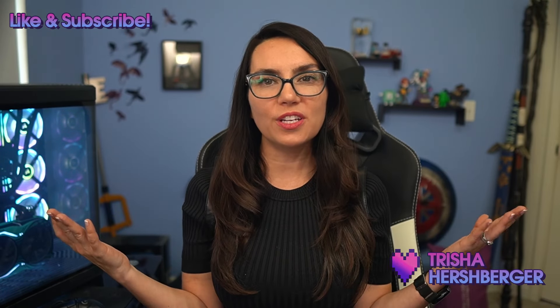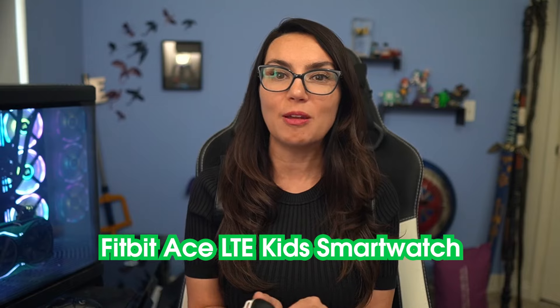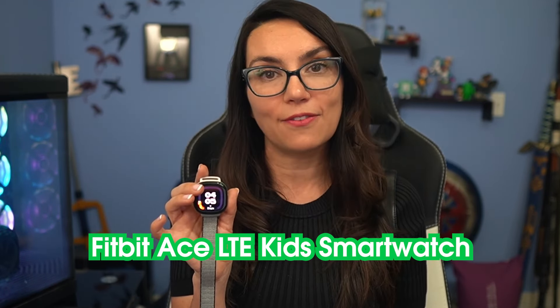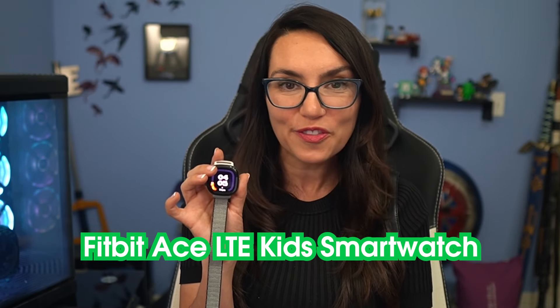Hey everyone! Today's video is for all the parents out there like me who struggle with finding healthy ways to introduce your kids to technology and give them independence and authority over their own devices while still making sure that they are safe and not being overstimulated by too much screen time. One of the devices I've been really enjoying since it launched is the Google Fitbit Ace LTE Kids Smartwatch. So when the Fitbit team reached out to ask if I could make a video about this smartwatch to help other parents navigate some of the features, I said but of course! So let's take a look at this thing. Here's how it works.